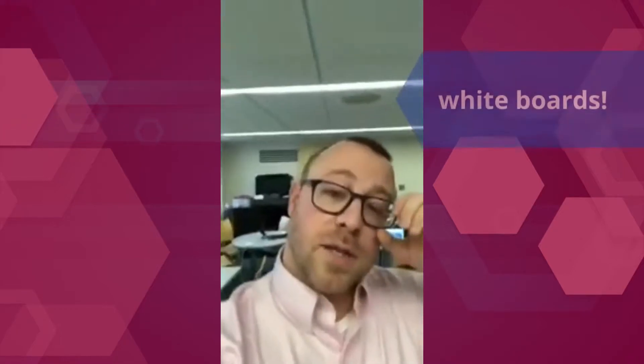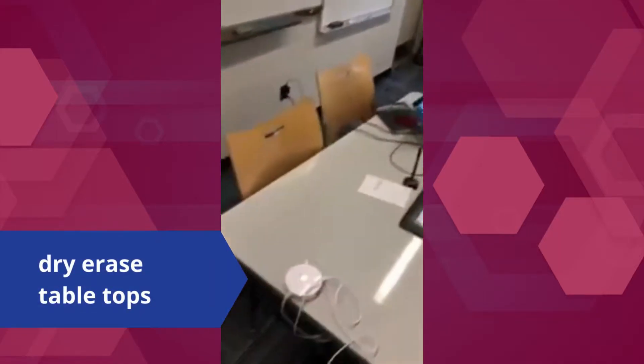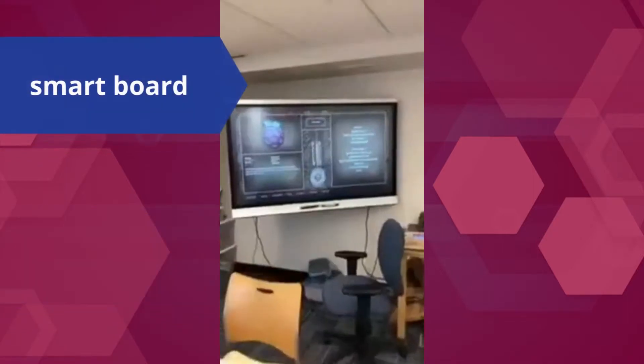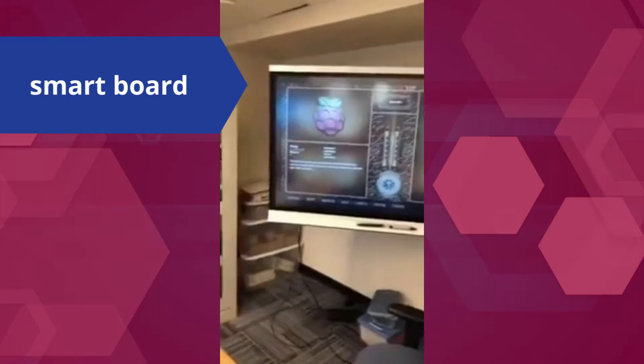We're gonna start off in the design space. This is room one. We've got whiteboards. We also have a smart board here, but the cool thing is that the tables themselves that we have here are dry erase tables. Here is another smart board. This one is really awesome.